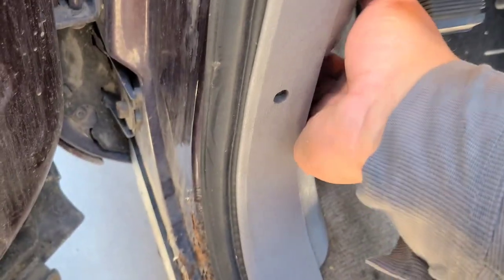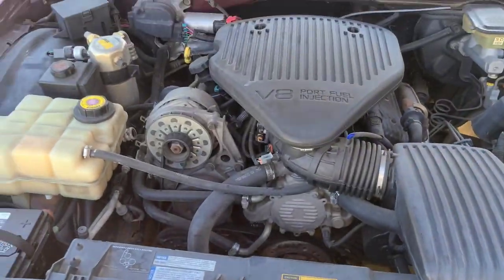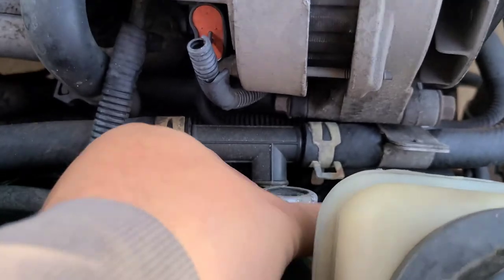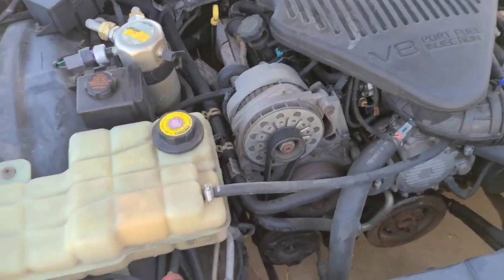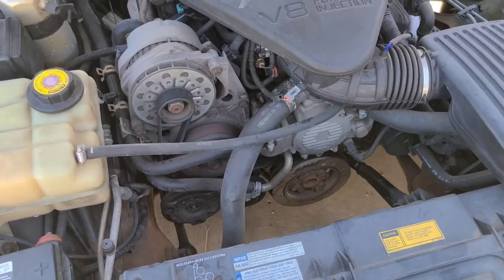I drove this thing around a few weeks ago, and while I was driving it this plastic T broke. It's kind of common on these — those of you in Impala world know about that. So I'm gonna fix it and put a brass fitting in while I'm here.